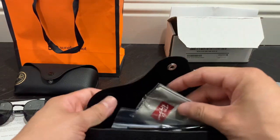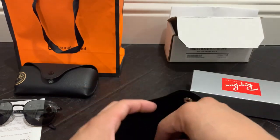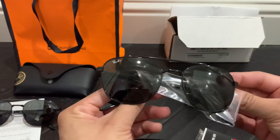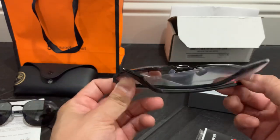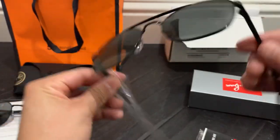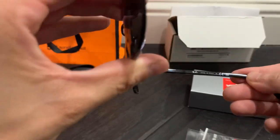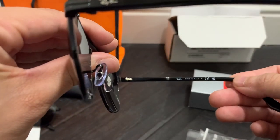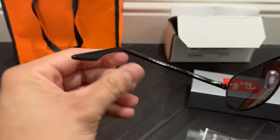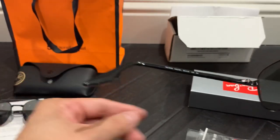Opening up the Easy Contacts box, you get the same thing — a microfiber cleaning cloth, the paper information tab, and the glasses themselves. These actually come with plastic wrap, which is a nice touch. You get the Ray-Ban logo on the glasses as well.